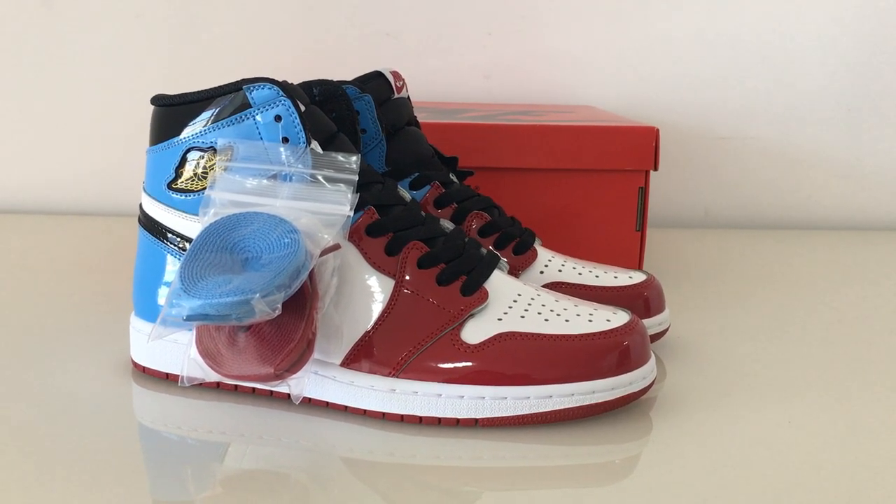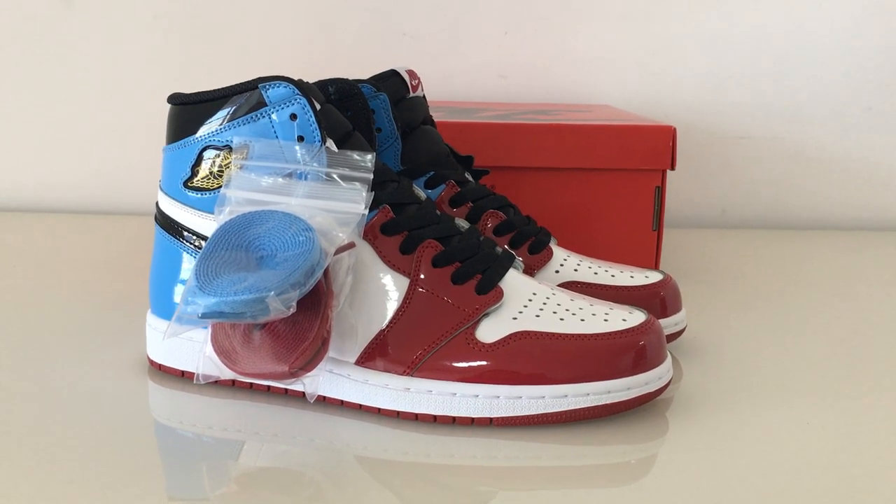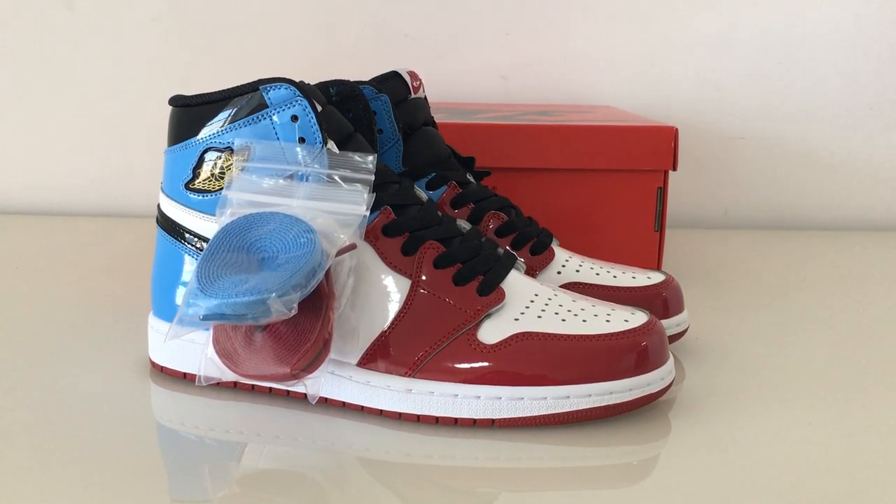What's up, beauty? Welcome to my channel. You can look at the new shoes here. This is E.L. Georgia 1.